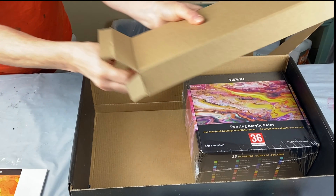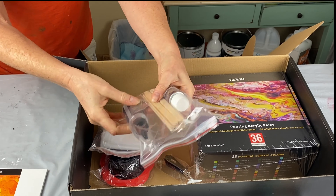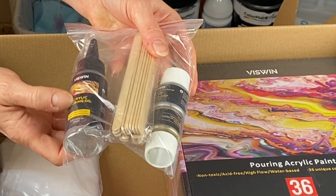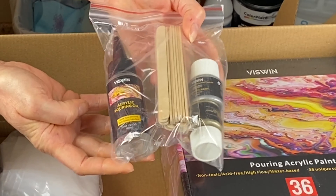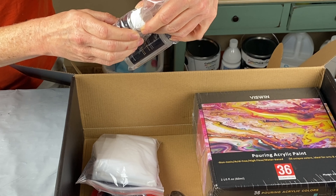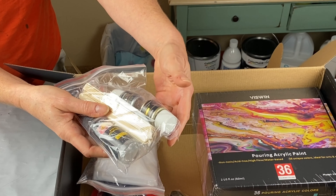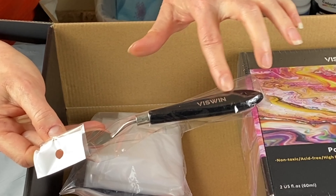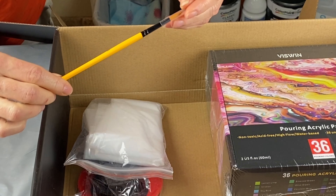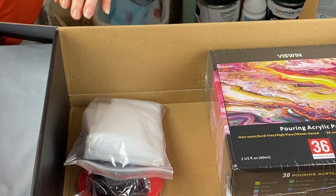We have our stir sticks. We have a pouring acrylic oil — basically like silicone oil for creating cells and things like that, so that's awesome. We have silver foil paint and gold foil paint — those are these two bottles here. We have a nice palette knife with the Viswin logo on it. And a paintbrush — it's a nice paintbrush. You can play around in your paint with that, do some detail work.